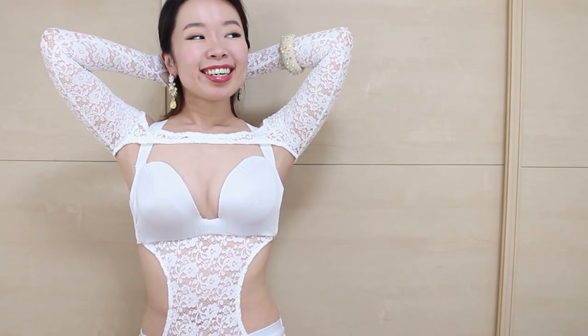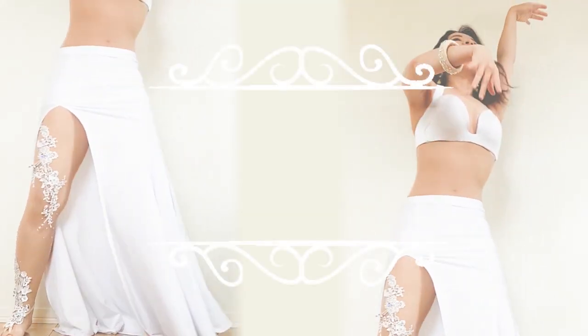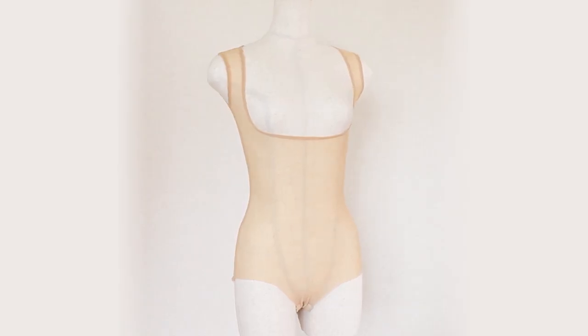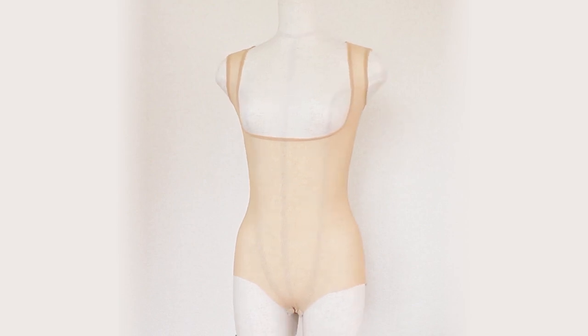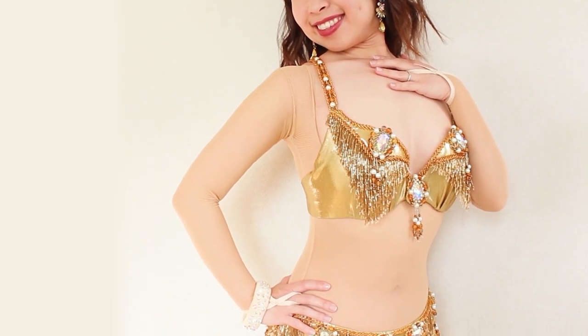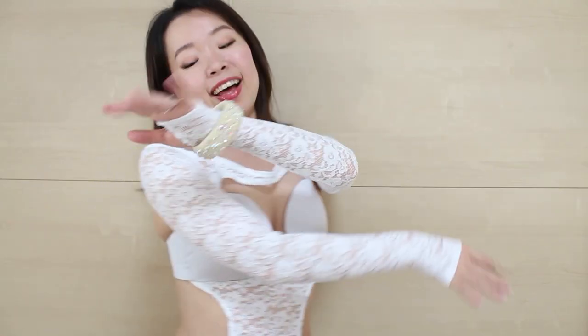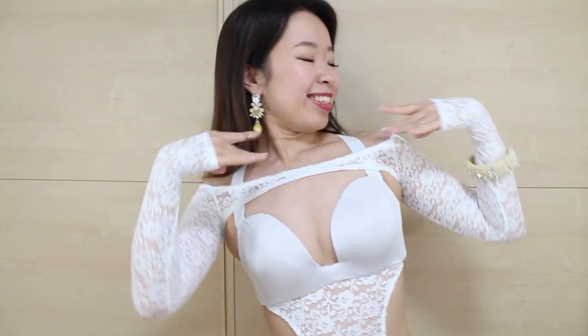Hi everyone, it's Mal from Sparkly Belly. Last week, I launched my brand new Mirage Body Stocking Premium Course, which many of you already joined — thank you! Someone asked how they can make an arm accessory that matches their colored body stocking so it doesn't look out of place. What a fantastic idea! So in this tutorial, I'll show you how to make this long sleeve shrug with cute thumb holes using the same fabric I used to make the partial belly cover included in the course. Let's get started!